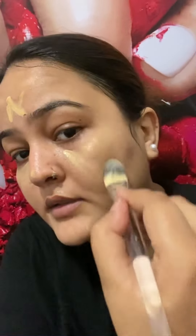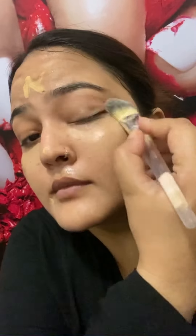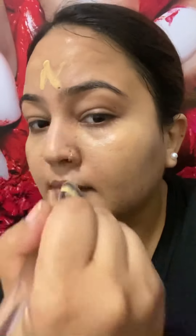Next, I will use a concealer from Too Faced. I am blending it with a flat brush. You can see my face has a glowing finish. This concealer is matte but at the same time hydrating, giving a much better finish.